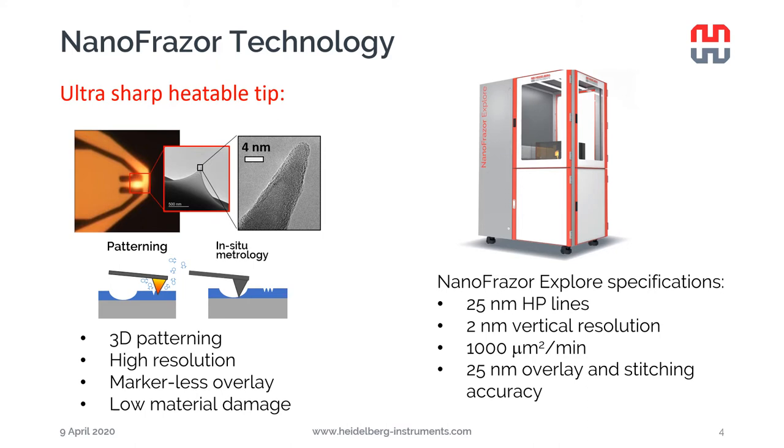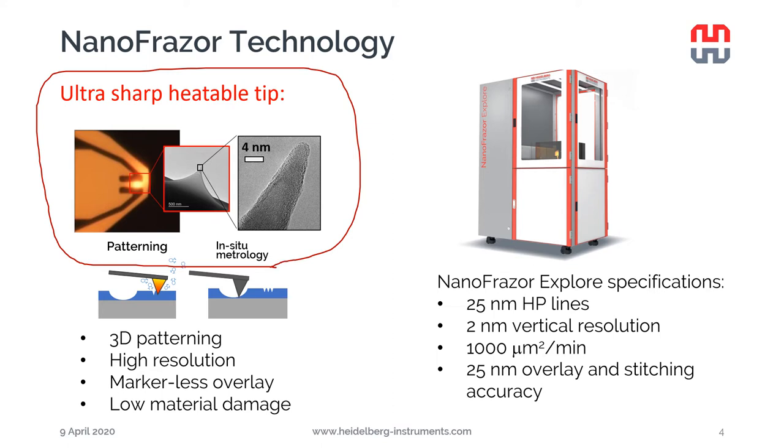If you have seen some of our previous webinars, you know that the nanophraser has an ultra-sharp heatable tip that can be heated up to 1300°C and has an apex diameter down to 4 nanometers. This tip can be used for patterning and in-situ imaging, which allows for 3D patterning because we can control the depth at which we push the tip, and with in-situ metrology we can check how the patterning is going and adapt the parameters to match the target topography.